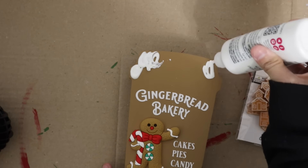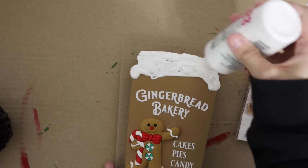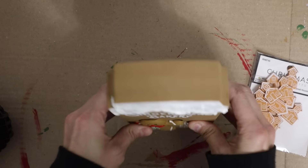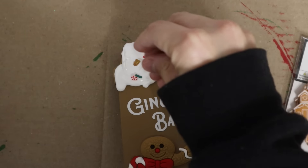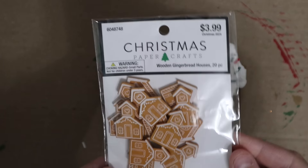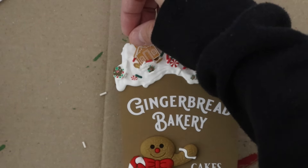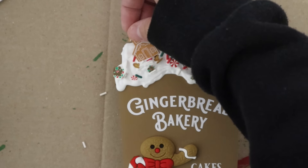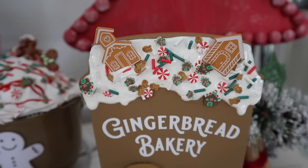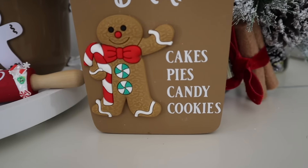I'm using Tulip fabric paint — I always call it puff paint and some people say that's not the same thing, but that's just what I go with. Also added these cute little gingerbread houses from Hobby Lobby at 50% off — so about two bucks for that cute little bundle. Then of course some sprinkles from Amazon, and that is the second cutest little coffee cup I've ever seen.